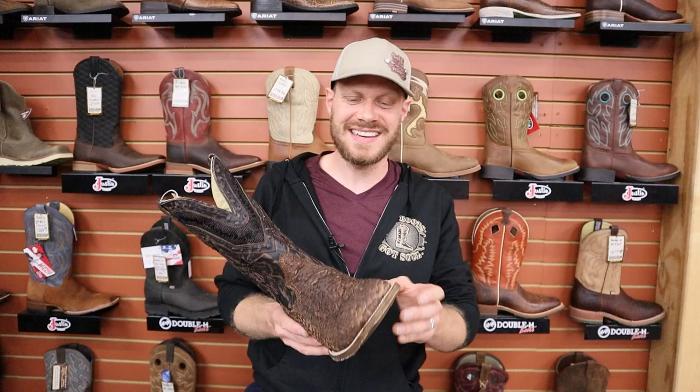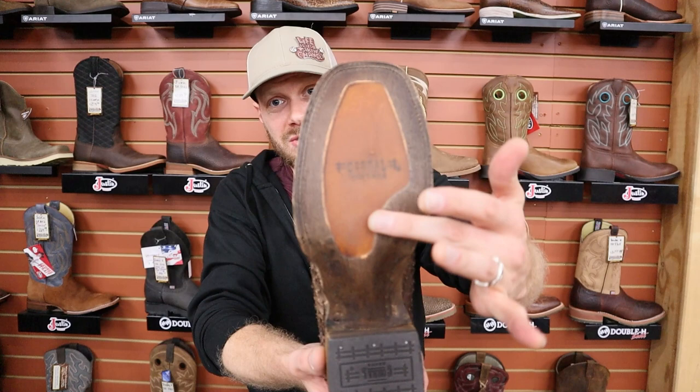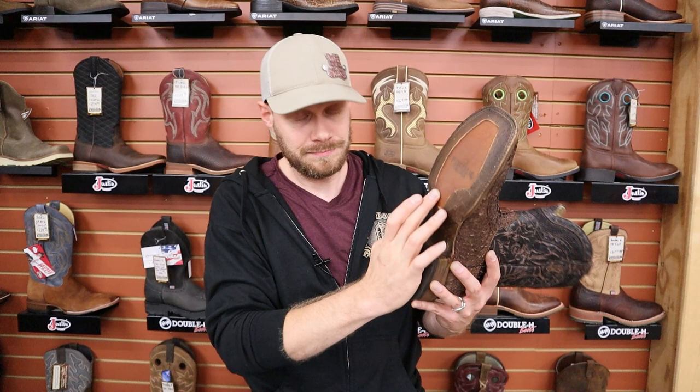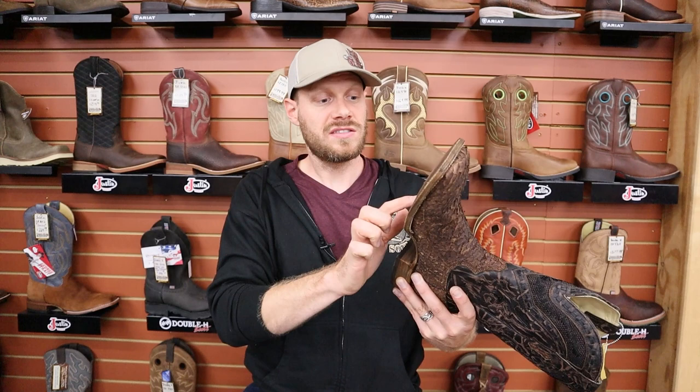You got the hybrid outsole here — this is where the boot will wear the most. If it was a leather outsole, that's where you're going to run through it first and then have to get a resole. But because Corral thought ahead and injected this with a little bit of rubber, this will last you much longer and you won't have to spend as much money on a resole as quickly. And you can get this resoled because it does have a Goodyear welt. I like the thought behind putting a hybrid outsole on this boot.